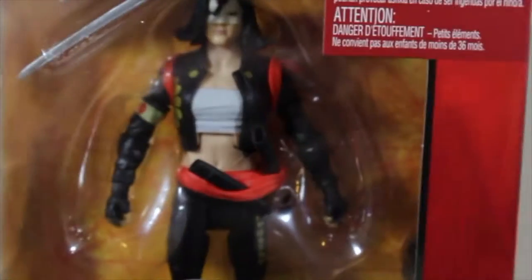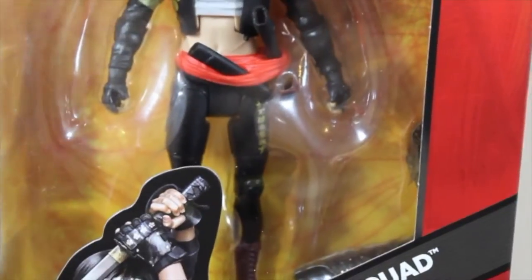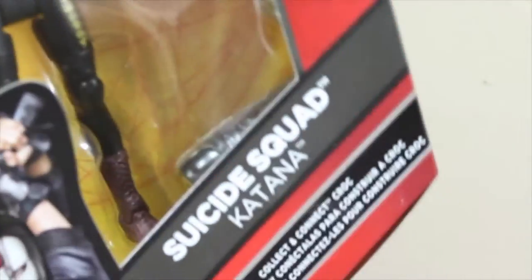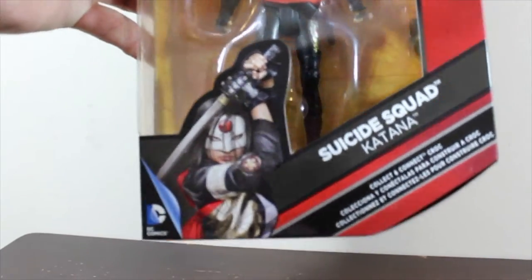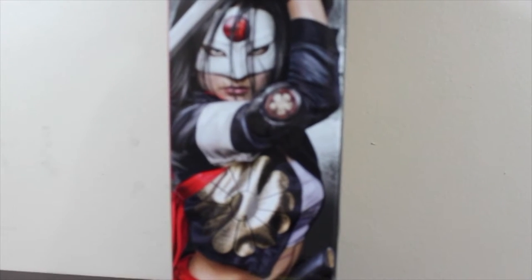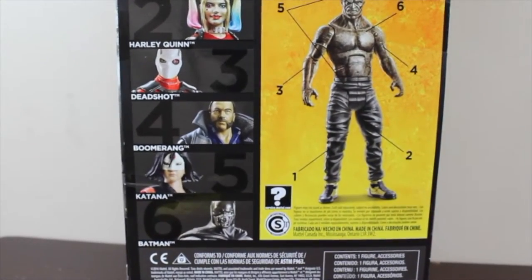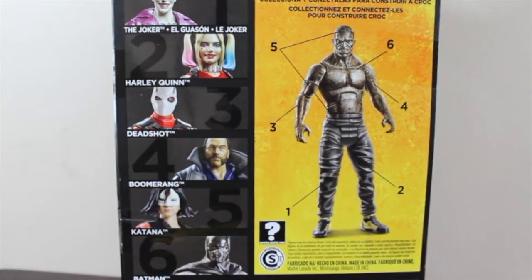We're going to be reviewing Katana. This is the back and front of the package. You can see the action figure comes with two swords and another piece for Killer Croc — I think it's a head. This is the front of the box, looks pretty cool with a picture of Katana. This is the other side with a bigger picture of Katana. And this is the back of the box with almost the whole collection, and you can see Killer Croc there.